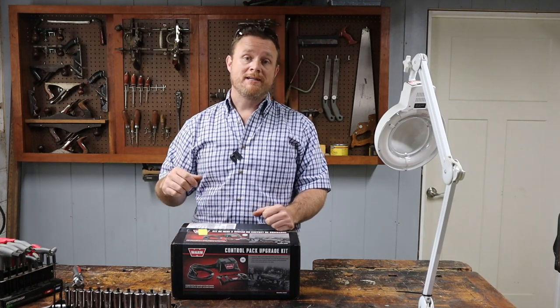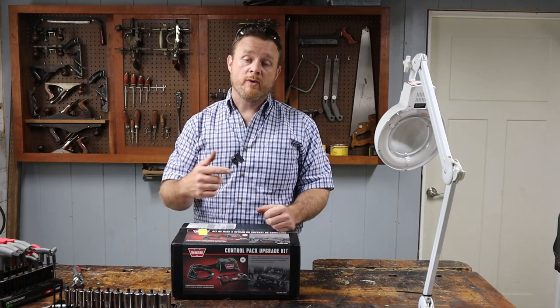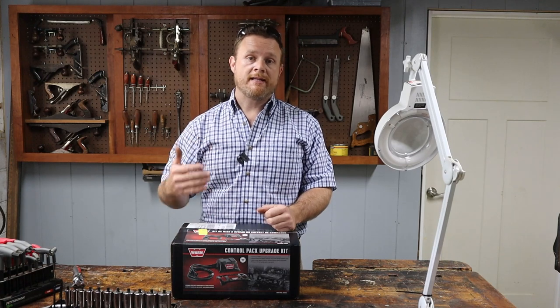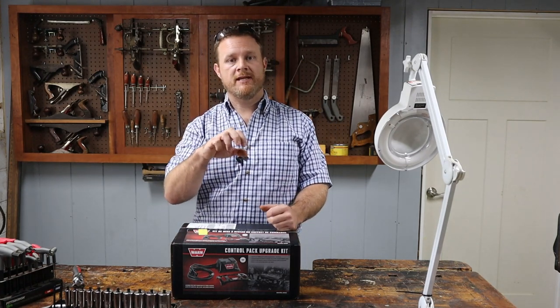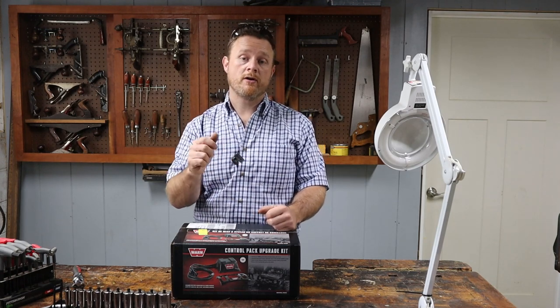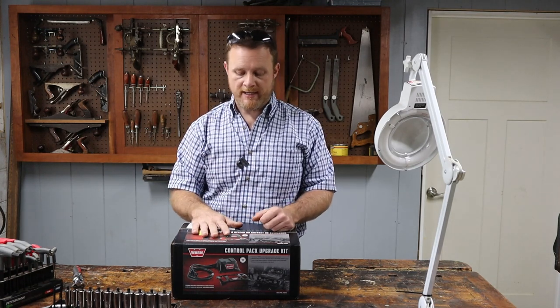Hi, welcome back to Shawnee Hills Workshop. In our last video I mounted the winch on the dump trailer, and at the end of that video I wasn't able to get the winch to actually work. I assumed it was probably either bad solenoids in the control box or loose power cables, something of that nature.